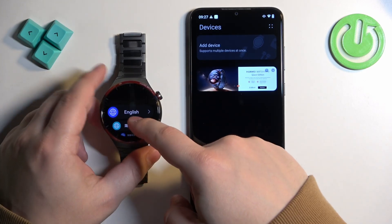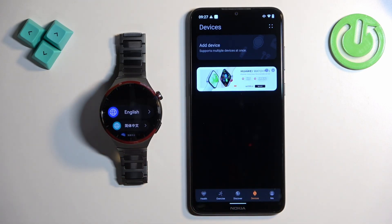Once you see the list of languages on the screen, it means that the factory reset is complete. Thank you for watching. If you found this video helpful, please consider subscribing to our channel and leaving a like on the video.